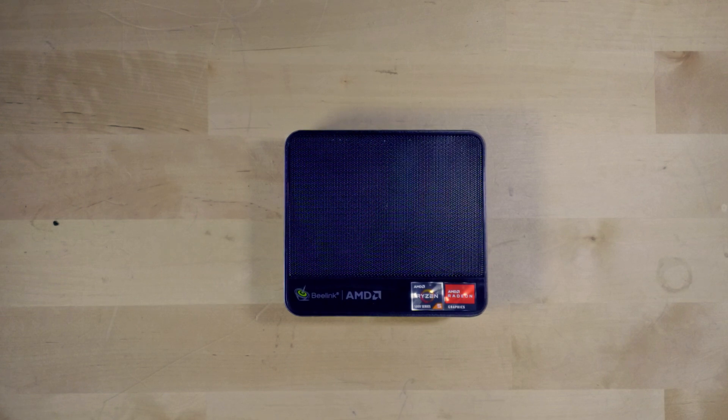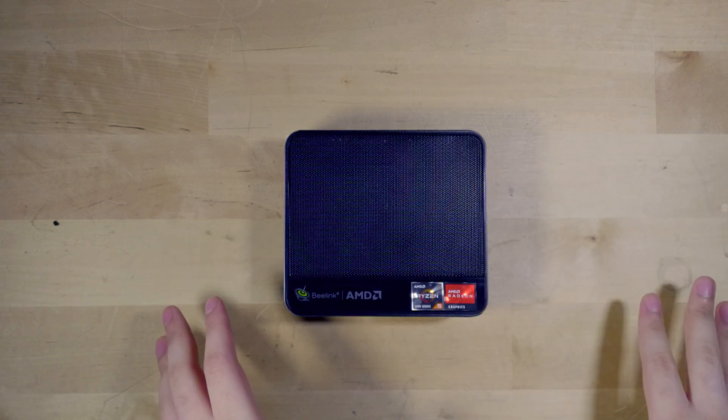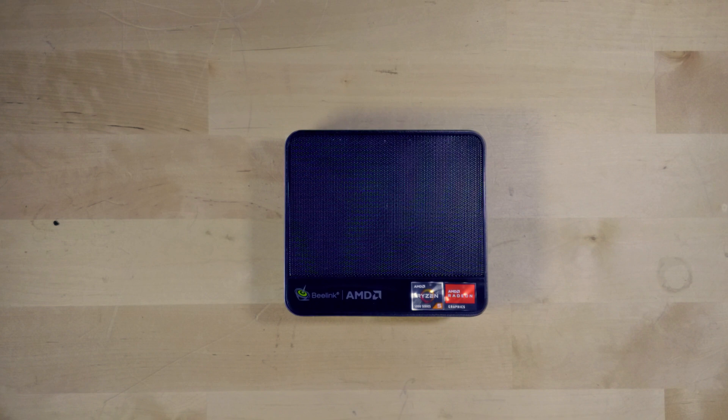You could even use it as a secondary streaming system if you want to set up a two-PC streaming setup. That's right — straight from this little mini PC, you can actually start streaming your games onto YouTube, Twitch, Facebook, or wherever it is that you're going to be streaming on.